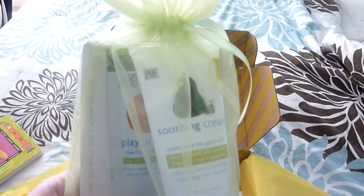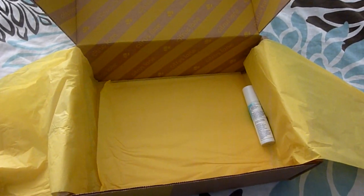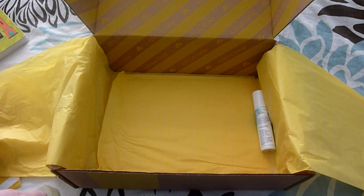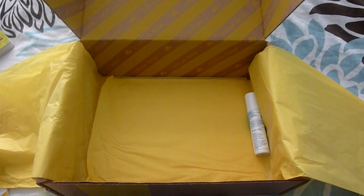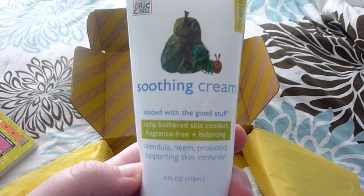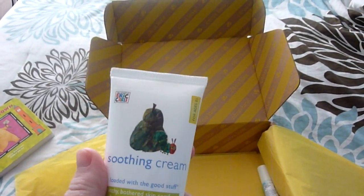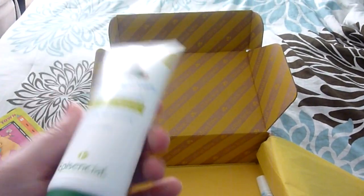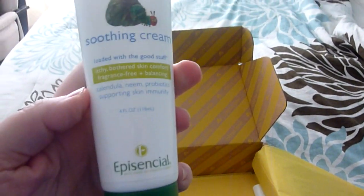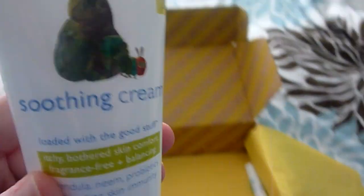The next thing is an EpiSential skincare bundle. Looks like there's a full-size product — a soothing cream. We have used this before and I know we will definitely use it again. My one-year-old is a redhead with really fair skin, so his skin is super sensitive and he gets rashes a lot. So this is really, really nice for him, and I know it's made out of all natural organic ingredients, so it's really worth the money.